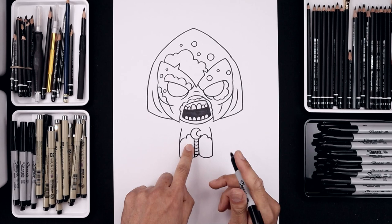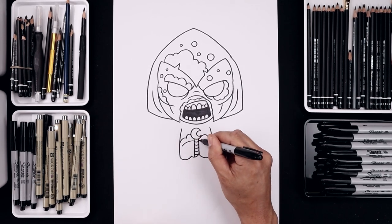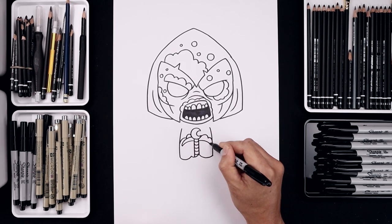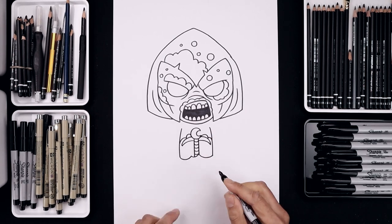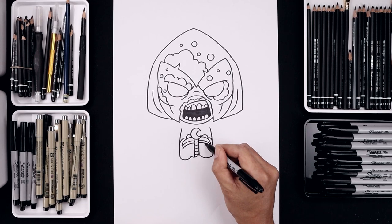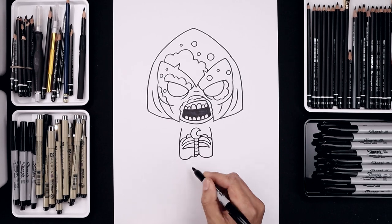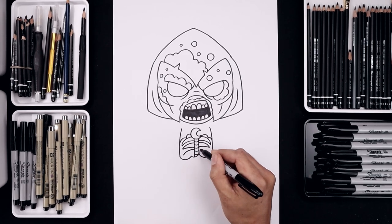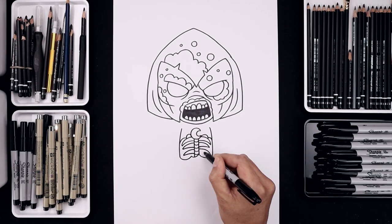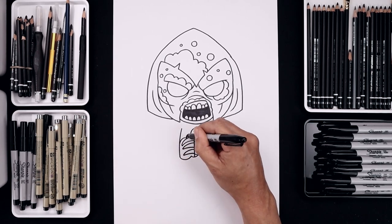And then we'll add the ribs going out towards the side. Let's start from the top left — goes out and then down. And we'll taper that up and back in. Let's leave a gap and do that again, going out and then down, taper that in. And we'll add one more. Let's fill the inside of the body going around the ribs.